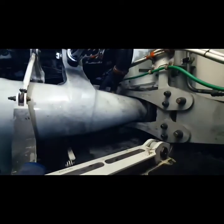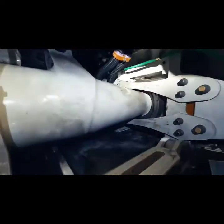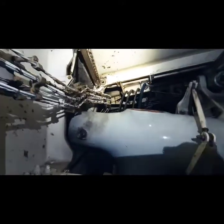Here is a close-up view of the 787 main landing gear. Thanks for watching, and I hope you learned something about the 787 main landing gear.